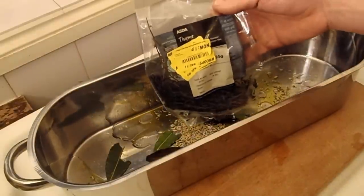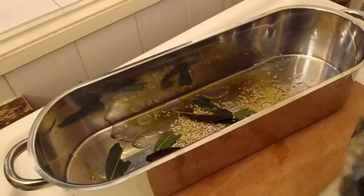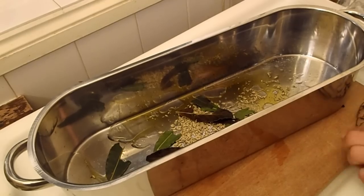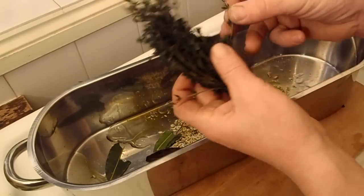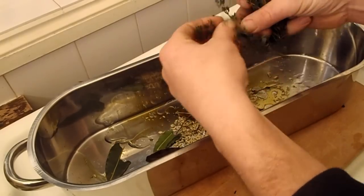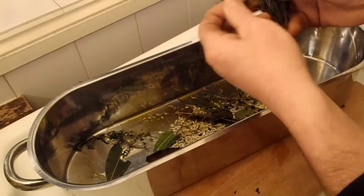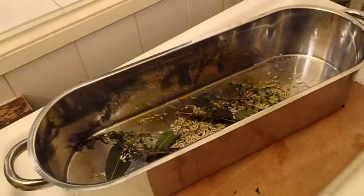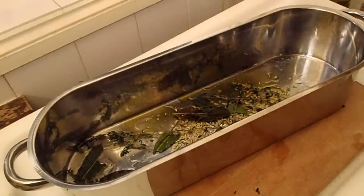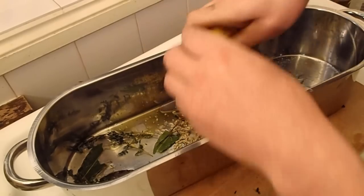Beautiful reduced price lemon — one pence — out of the freezer again of course. Put a few stalks in there because I want it to be really quite flavoursome. The book says a couple of stalks but I really like a lot of flavour. Squeeze half a lemon in there as well — nice bit of juice.